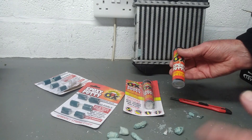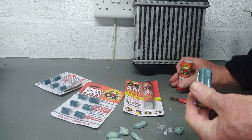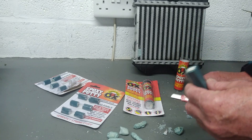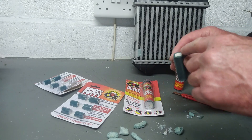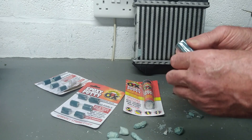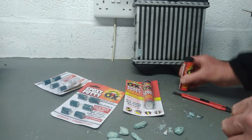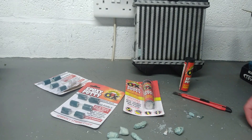I'll put some links to this in the description. You'll want the bigger putty pack if you've got a bigger job on — you can just cut a little piece off with a craft knife. I used a little bit of this about a month ago and it's still really soft and mouldable; you just keep it in the pack and it stays nice and fresh. Or if you want to do a little job, use one of these handy little pellets.